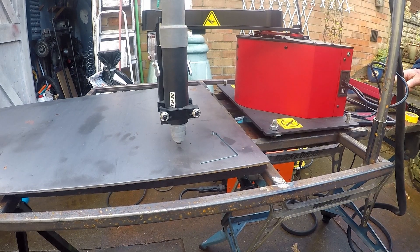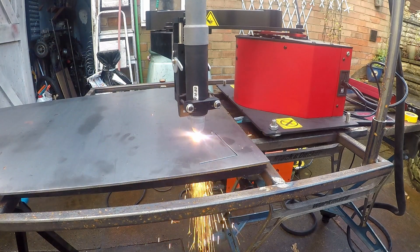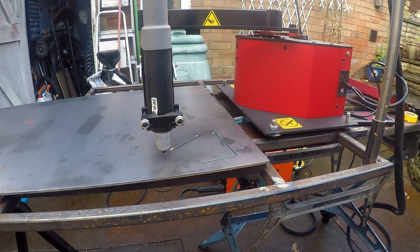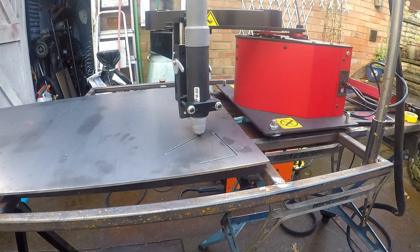Here's my Artroid Plasma Cutter making the groove. I'm just using a low power setting so I don't actually pierce the steel plate. And then the second pass at full power to cut it out.